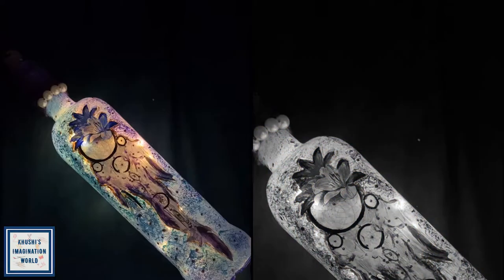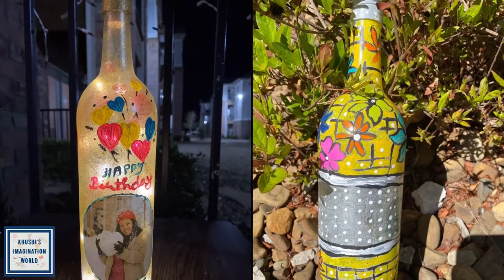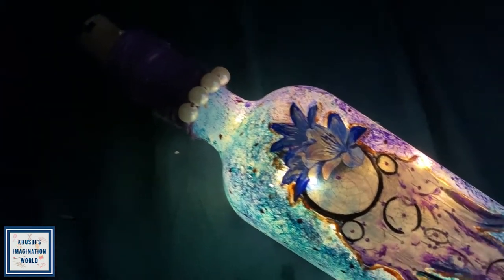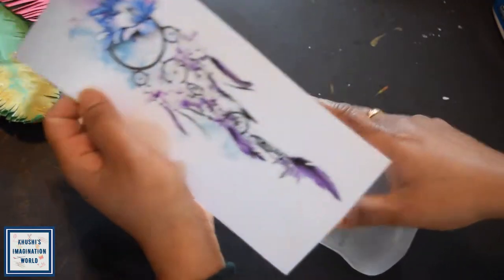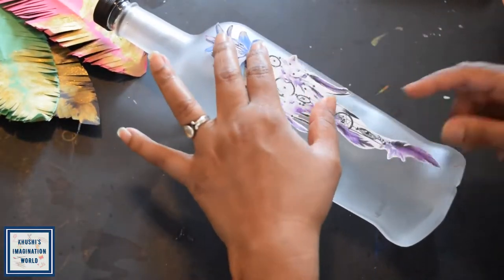Hey friends, welcome back to my channel, I hope you all are doing very good. So I took two bottles today which will be very simple and less time consuming. Are you ready? Let's get started with our first bottle. You will need this kind of picture which I have got from Google.